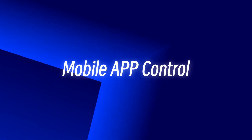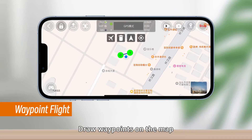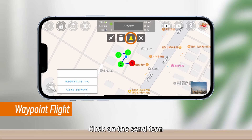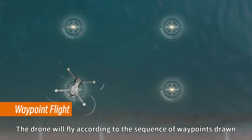Mobile app control: Click on the waypoint flight icon and draw waypoints on the map. Click the send icon and the drone will fly according to the sequence of waypoints drawn.